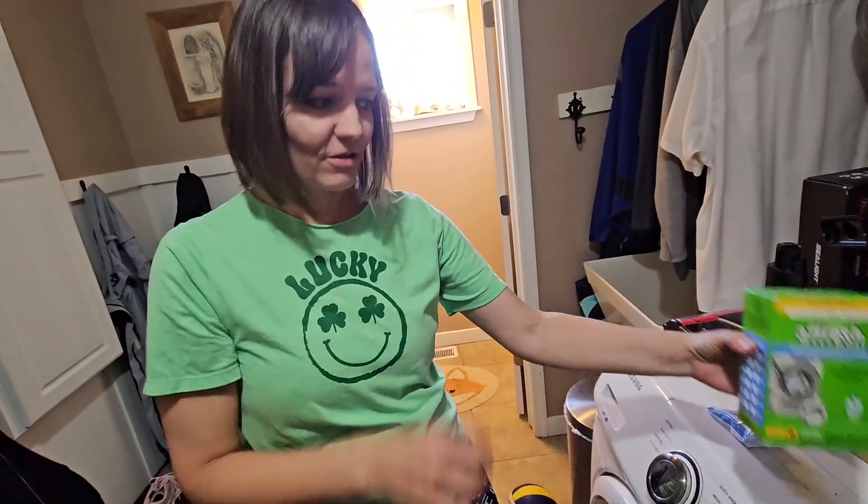They say to do it every 30 washes. I don't really keep track — I don't have time for that, so we do it less than that. I do it whenever I feel like it, which is usually when I'm like, 'What's that smell?' Then I do this.